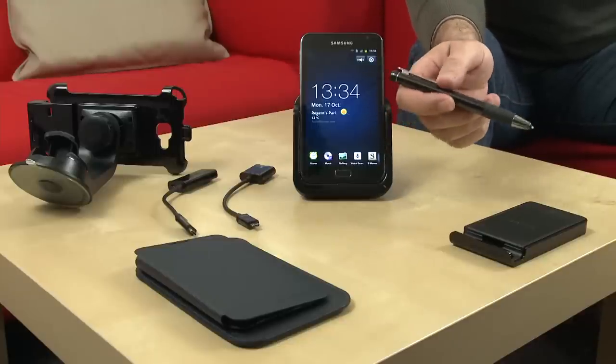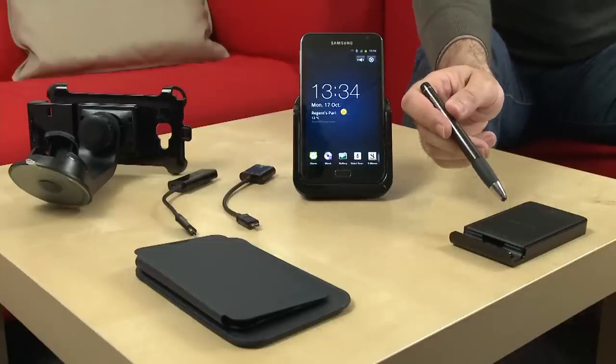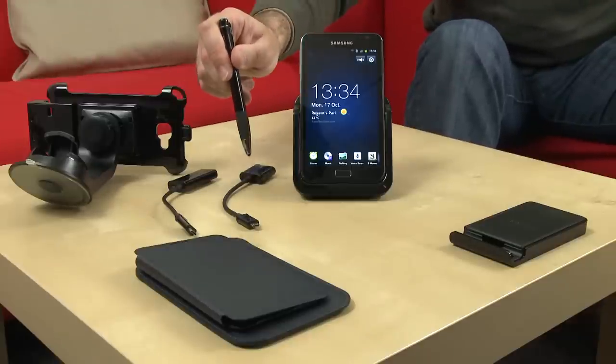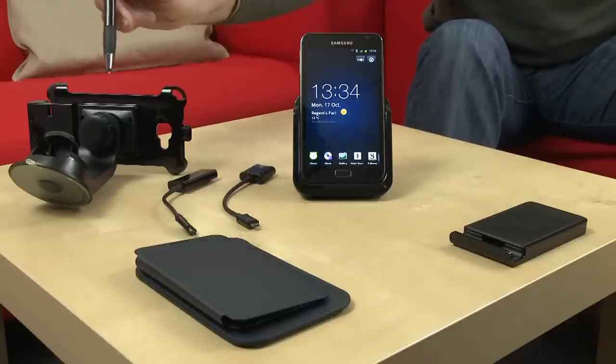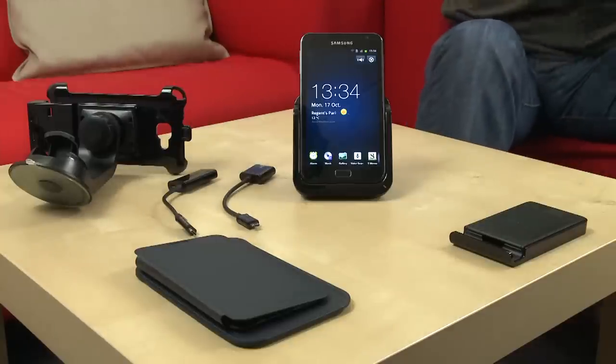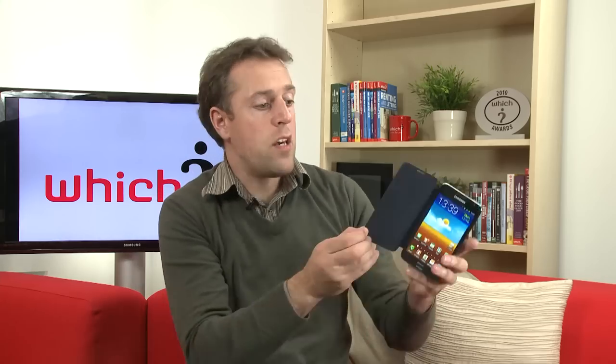As well as the pen accessory, we've also got a few extras including a secondary battery charger, a desk dock, a USB and HDMI connector, a windscreen mount for when using it as a sat nav, and a couple of cases including one which can be used like a book cover.